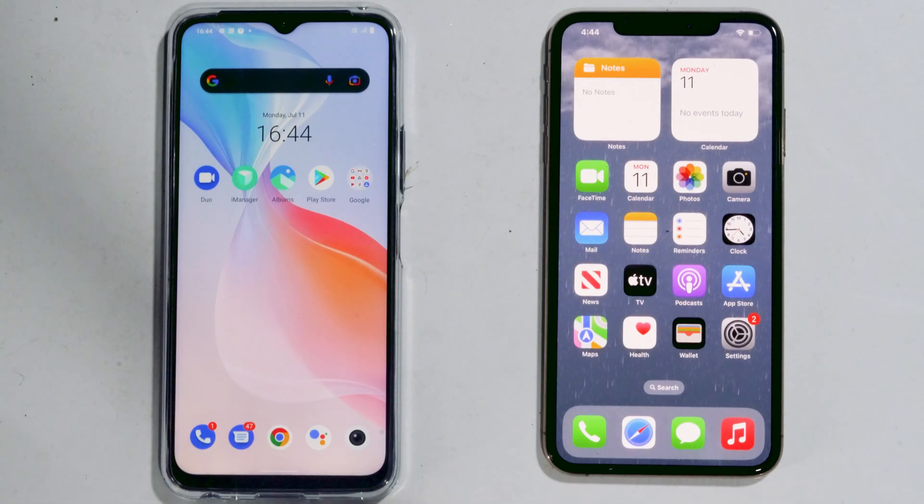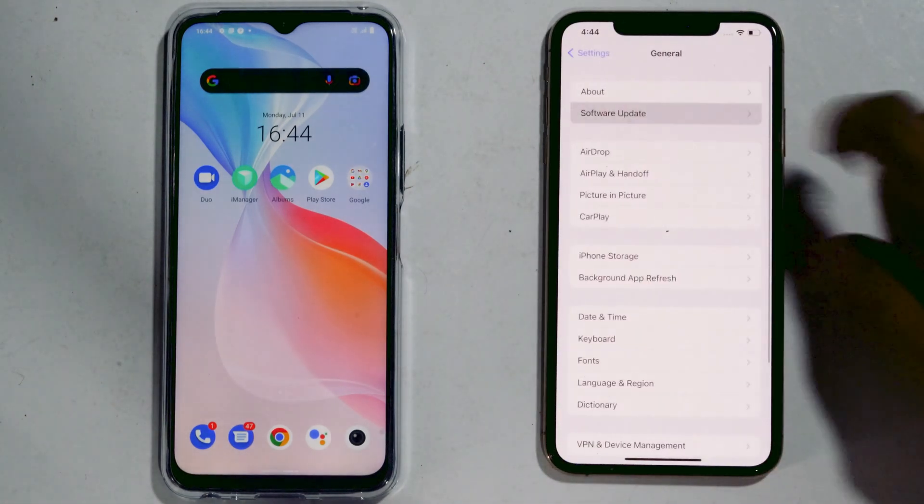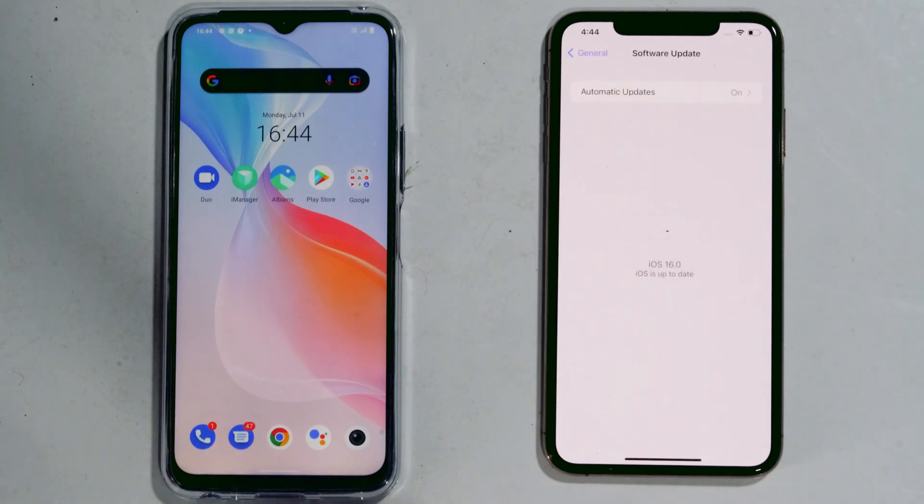Today we're going to show you guys how to share a Wi-Fi password from iPhone to Android. To do this you don't need a QR code or anything like that. All you need is your iPhone updated to the latest iOS 16. If you're not running iOS 16, you'll have to install it to make this work.